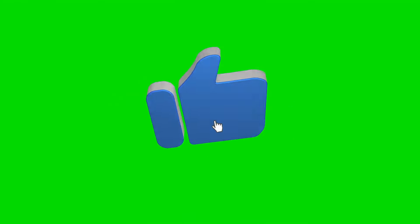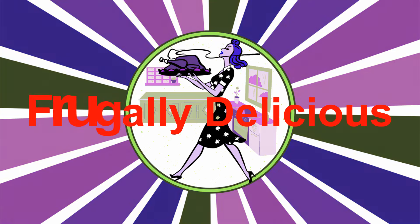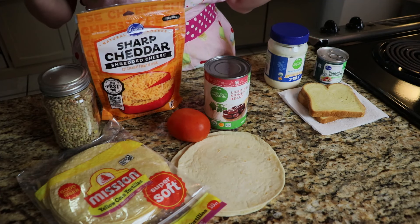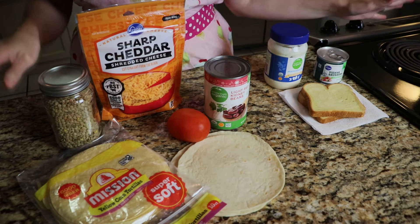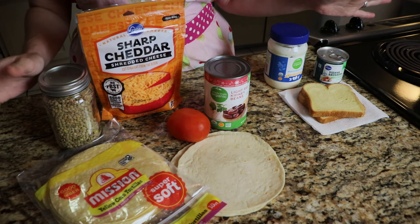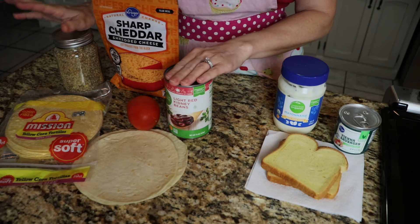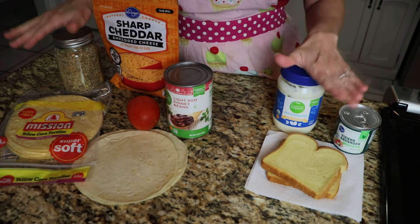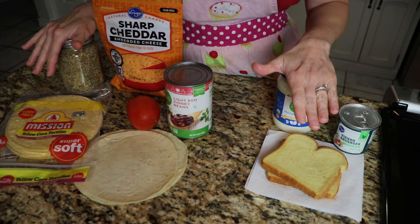Simple ingredients, simple meals. Welcome to Frugally Delicious. Today I am going to show you three meals that are very simple, very basic, and they use very basic items from your pantry, fridge, or freezer. I make single serving budget meal ideas and I love sharing them with you, so I hope you enjoy these ideas.